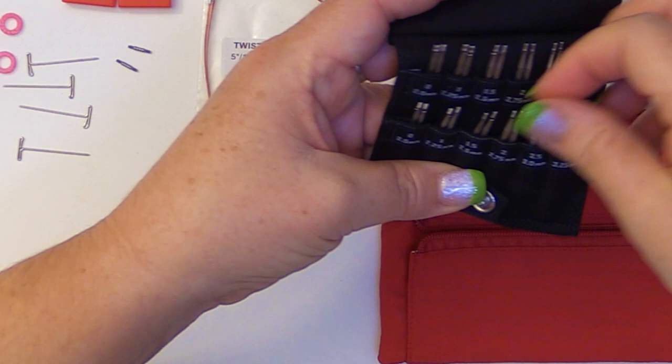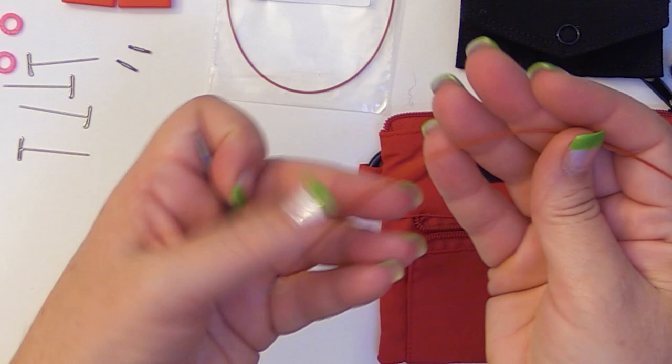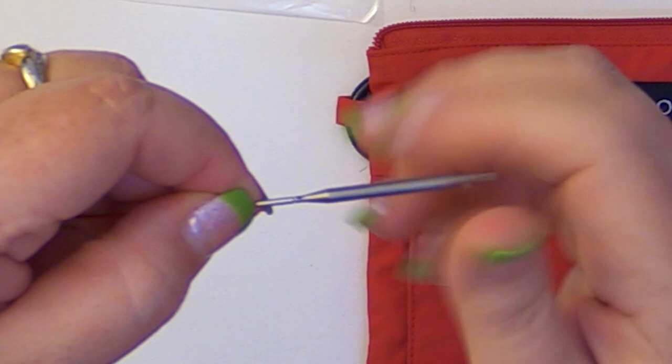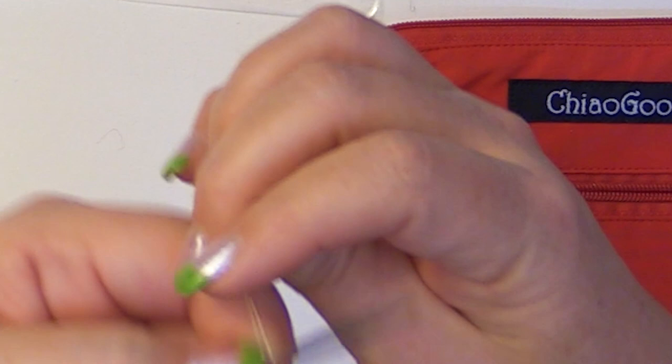We'll just stick with a number 3 so you can see how simple this is. The cords with ChiaoGoo that I love are memory free, so you're not fighting these — they just work so well. You take your needle tip and the end of your cable and you just spin it on in there. You want it to be a little snug. Grab one of your pins, put that in the needle, give it a little twist, and then you're good to go on that side. Just do the same on the other end.